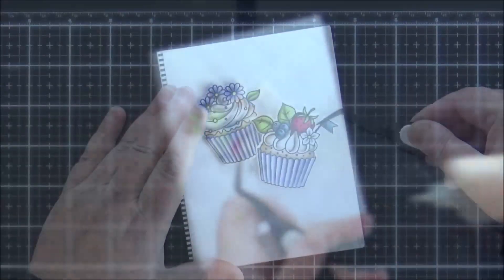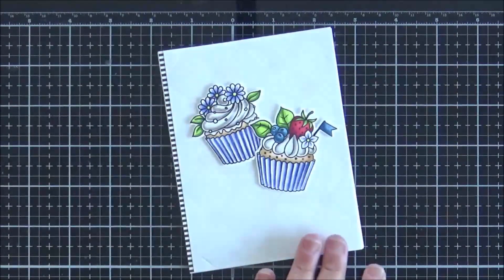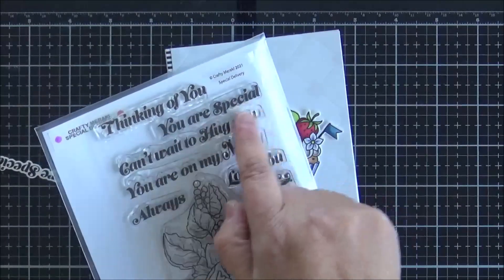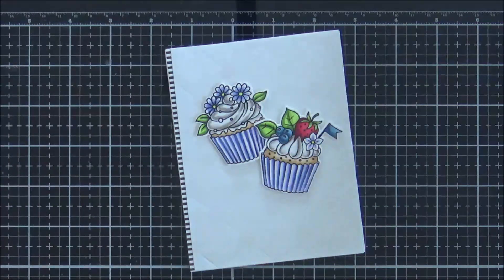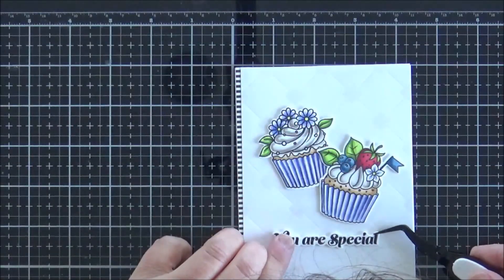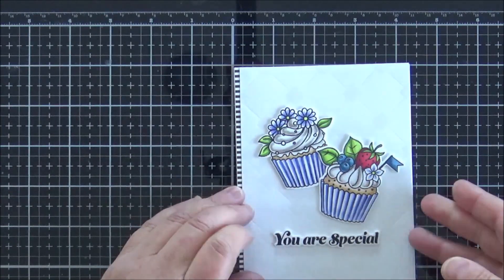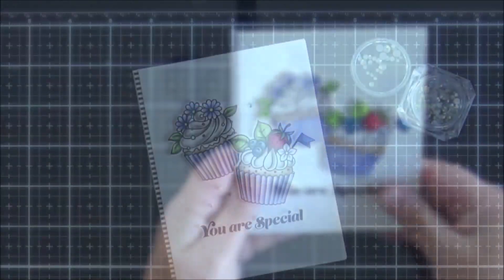I often add some glue onto my foam tape just to help me position those images — it gives me an option to move them around a little bit. My sentiment is from the Special Delivery set and I've stamped it onto white cardstock with black pigment ink. I cut it out with the coordinating die, added two other layers of white cardstock to form a small stack, and I'm just going to add that down onto my panel below the cupcakes.